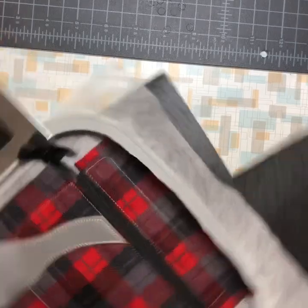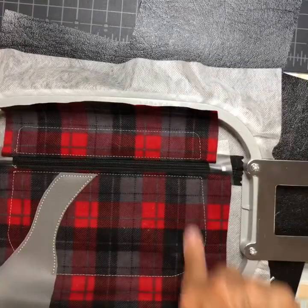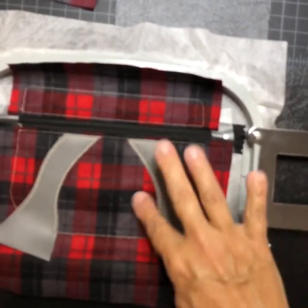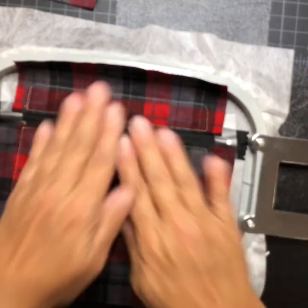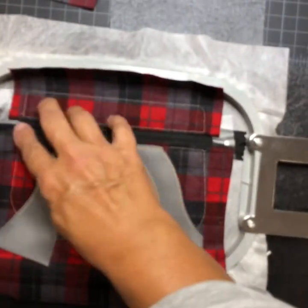Send it over the machine for the placement stitch on the other side. It did the tack down and I've trimmed it. The front inside of the bag is pretty much done. Now turn your bag over.